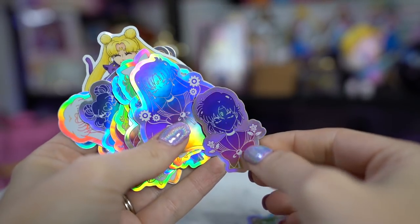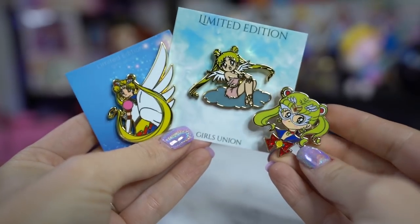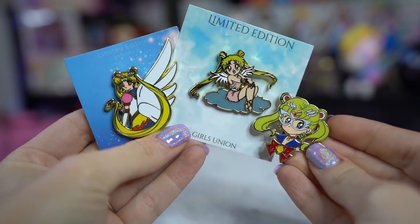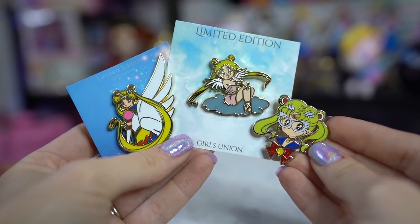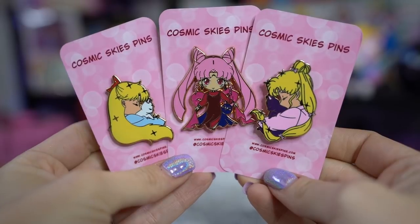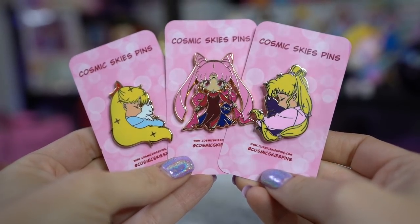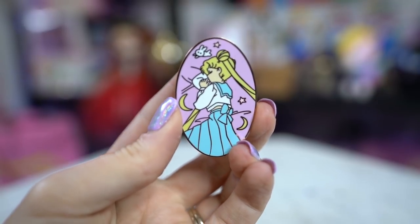I also got a slew of stickers from Third Eye Magic Supply that correlate with the same designs as the pins. These two pins are from Girls Union on Twitter — they usually take licensed art and put it on pins. One is art from the 90s and one I don't recognize but I'd love to see the angel pin done in every single Sailor Senshi. Cosmic Skies pins are next — she made some really cute pins of Usagi and Minako, both with their cats Luna and Artemis, looking like they're sleeping in their PJs. I also got a Chibi Black Lady.